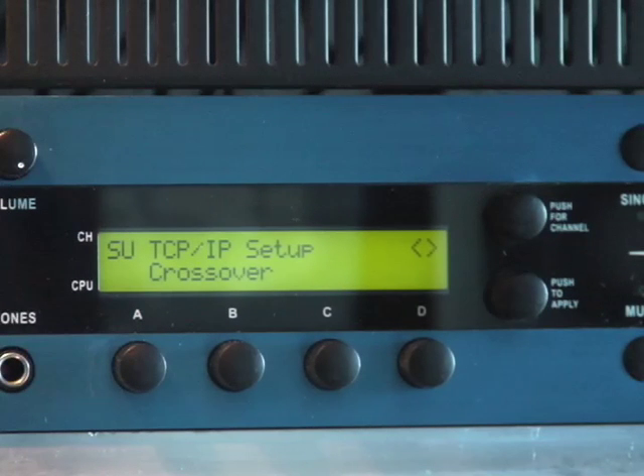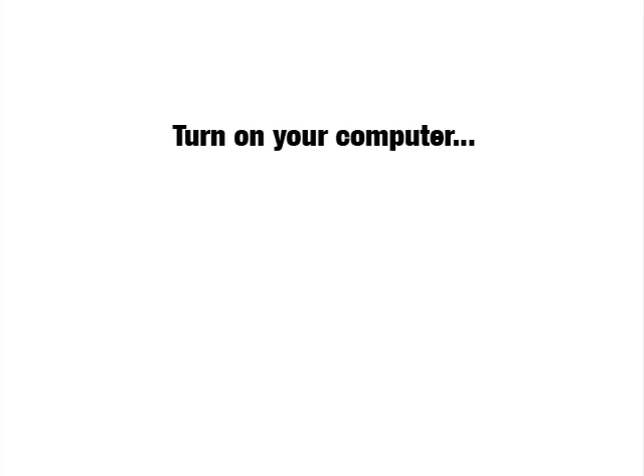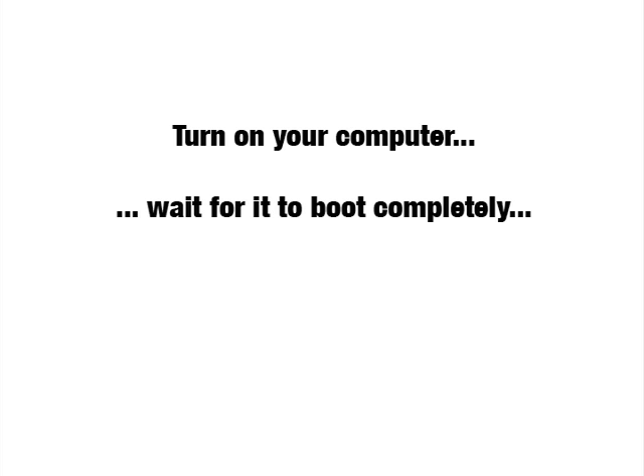Double-press your Receptor's power button to shut it down, and shut down your computer as well. Then turn on your computer and wait for it to finish booting before you turn on Receptor. It's mandatory with laptops that you turn on your computer first and allow it to boot completely before turning on Receptor. Once both have rebooted, Receptor will have provided an IP address to your computer and they will now talk to each other.